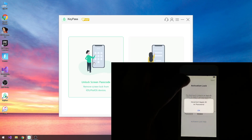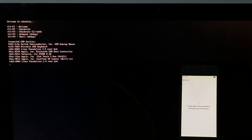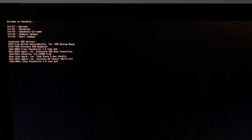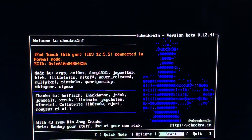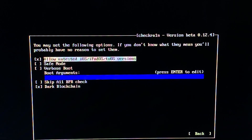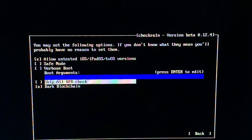I'm going to demo the other feature — the unlock screen passcode. Once you boot into the checkra1n mode you're going to see something like this. You'll have to press Alt+F2 in order to go to the checkra1n mode — you can use your keyboard to navigate through the commands. You can see it says iPod Touch, iOS 12.5.5, that one is connected. You press start, then go to options and go to 'allow untested iOS.' Press the spacebar to select that, and if your device is an iPhone 10, 8, or 8 Plus you're going to have to select 'skip A11 BPR check.'